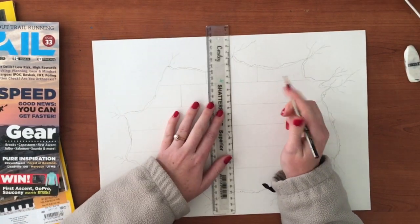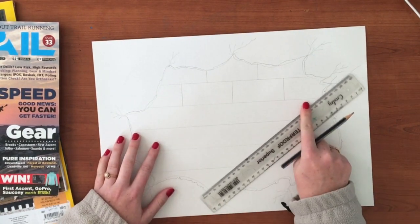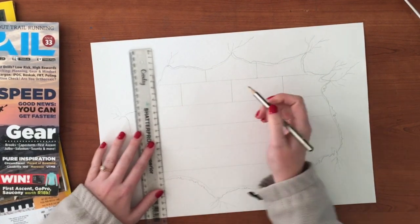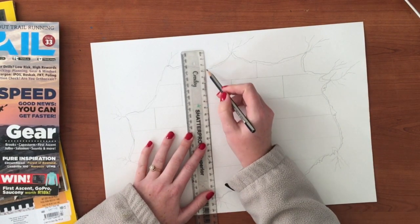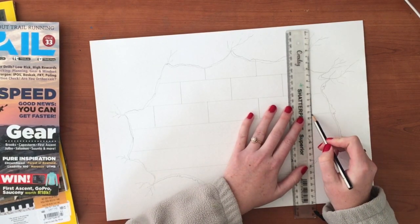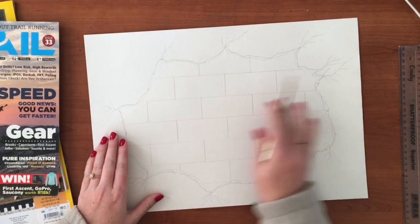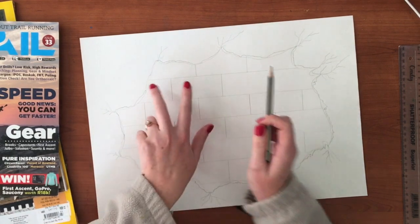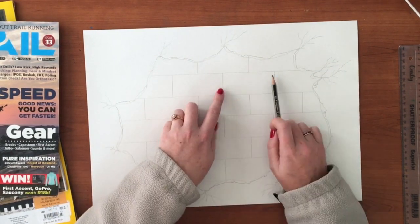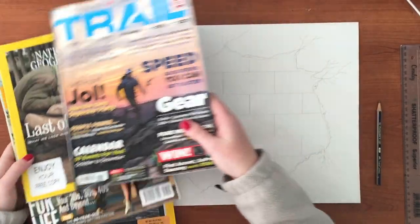I'm going to draw a line going down like that and another line over here - you can see the bricks developing. My next line is going to be in the middle of the brick on each side. Draw a line here and connect it up to the same spaced line as you go because the bricks will be in line. So we did the horizontal lines first, then for the verticals you put a line in the middle of each brick, a line in the middle of the next, and so on until you have your background.